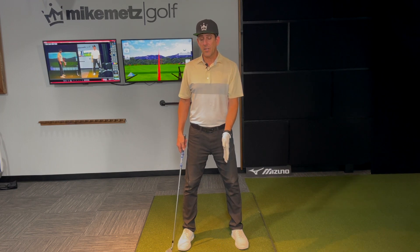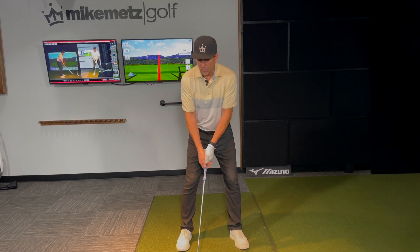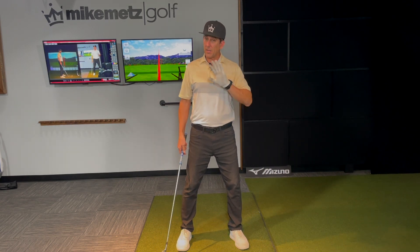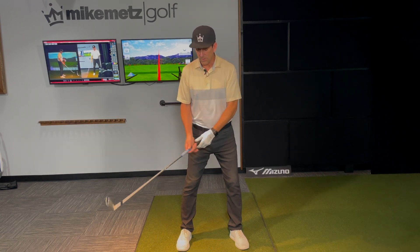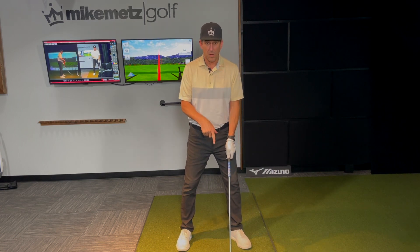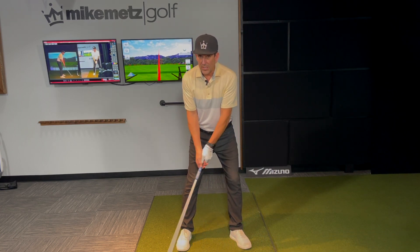Ball position is important. I want that ball to be a fist back of your heel. The reason is, if the ball is too far back, you're not going to turn through as much as you could to generate as much speed as you'd like. We want your body to turn through, and we can make a full rotation with the ball more forward. With the ball back in your stance, we don't get full rotation, nor do we get full speed.